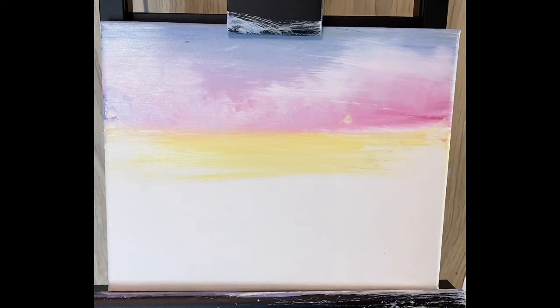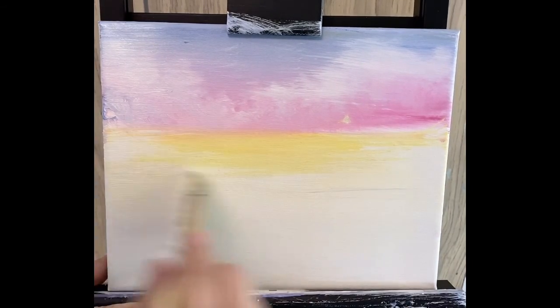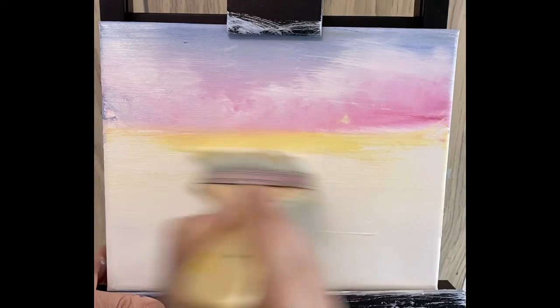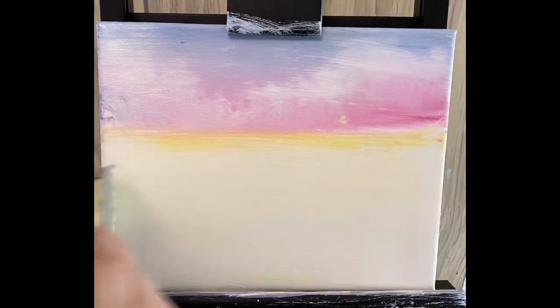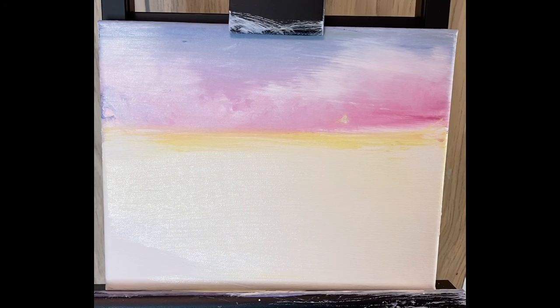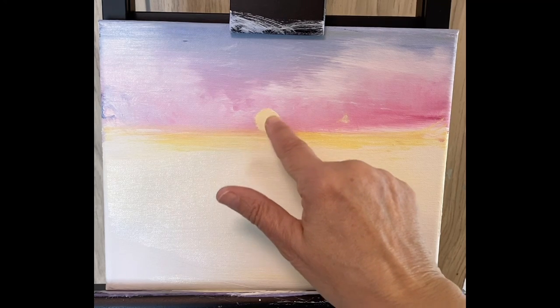Now that I've got that, I'm going to go back into my white gesso and put that across the bottom. A little bit more, then work it up right into that yellow a little bit. I don't want it quite as bright as I have it — I want to tone it down a little bit. I'm going to take some white with a touch of yellow and right in here I'm going to put a little circle where the sun is.